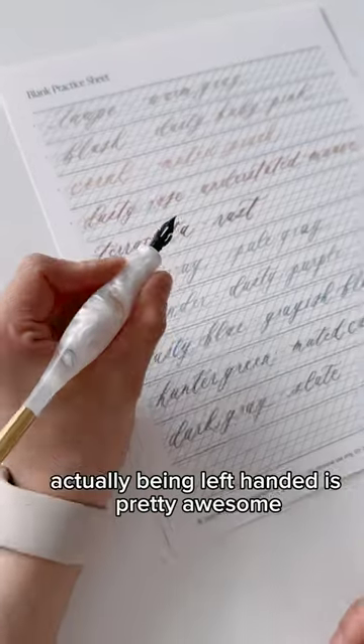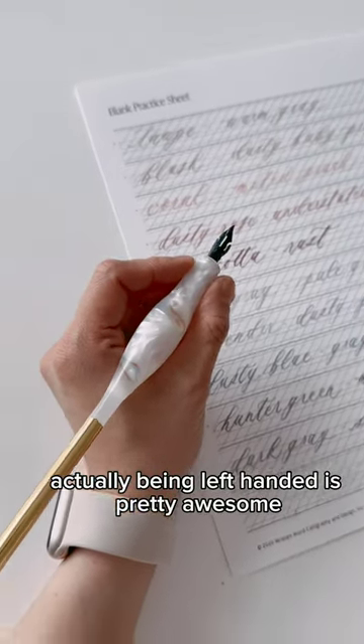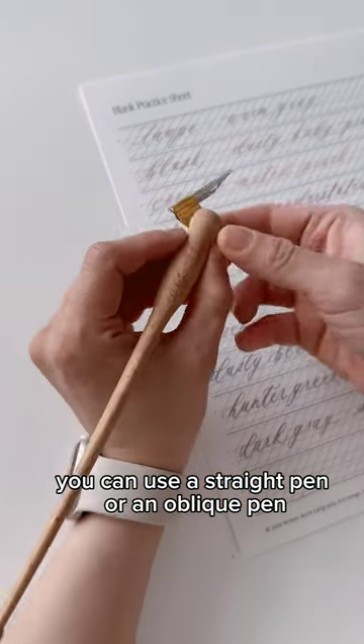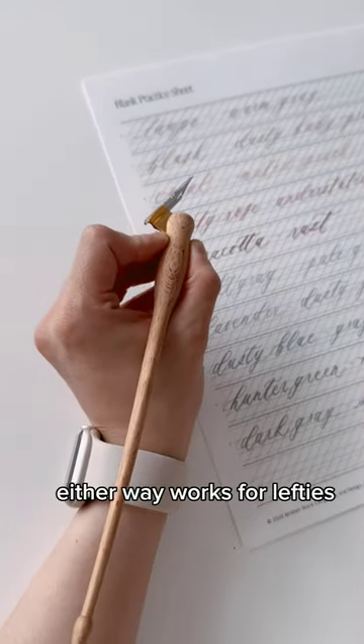What are the best tools for lefties? Actually, being left-handed is pretty awesome. You can use a straight pen or an oblique pen — either way works for lefties.